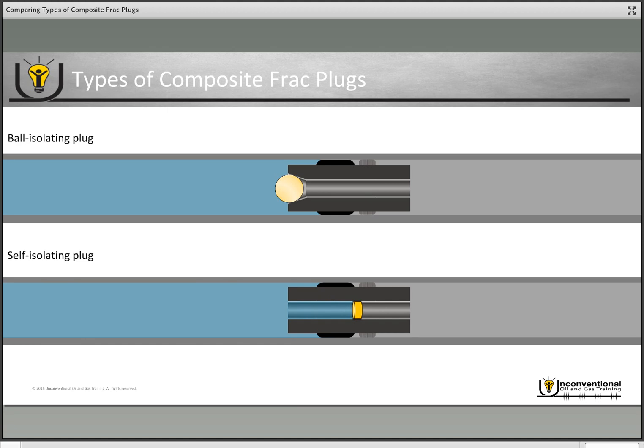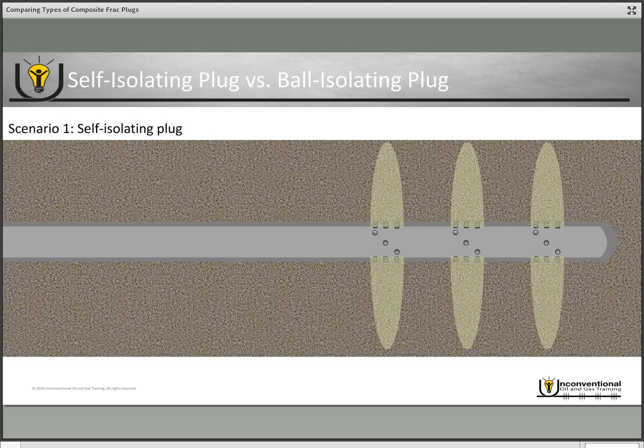Let's look at what this looks like from an operational standpoint. The first scenario is a standard plug-and-perf operation where nothing goes wrong — a very smooth overall operation. You fract a stage, run in with your bottom hole assembly, pump it down to the intended depth, then send your electric signal through the wireline and that sets your plug.